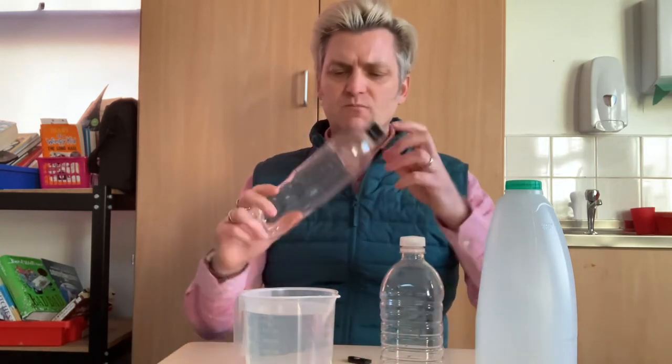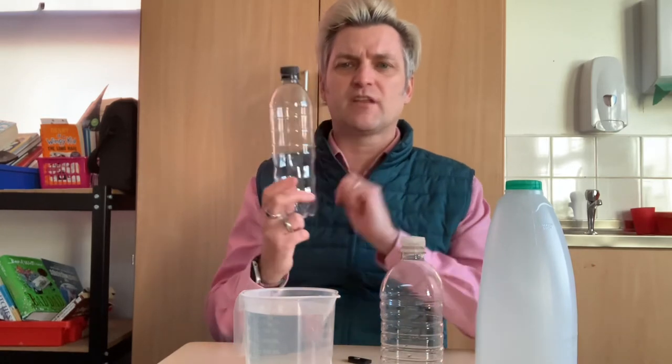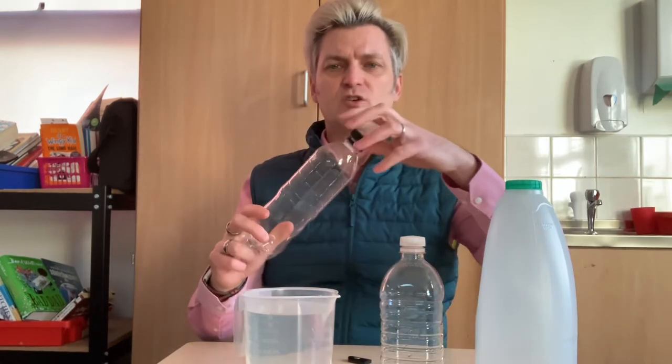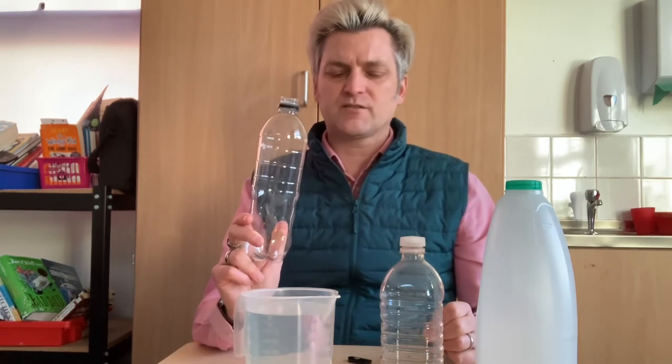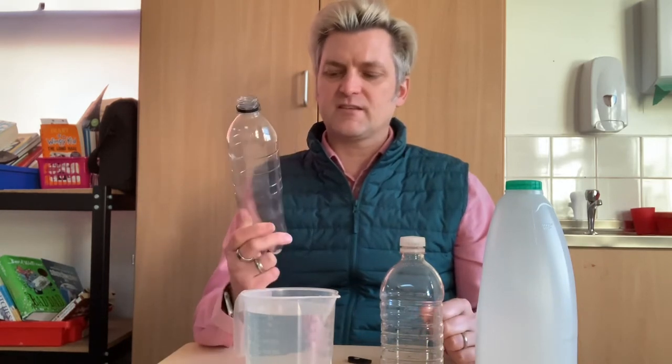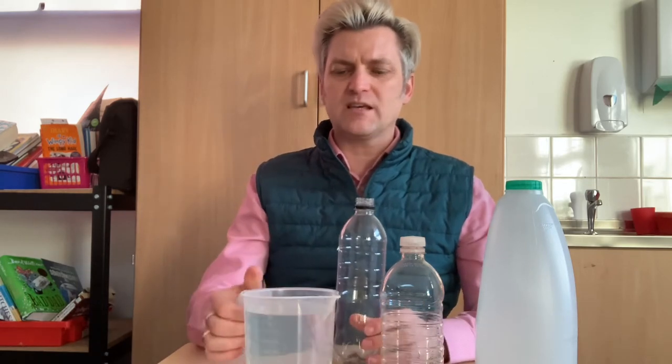Now when you've got your bottle, what you need to do - I've just taken off the label, and if I wanted to later on I might decorate it as well. You can take the lid off and give it a good clean out so it hasn't got any of the drink left in it. Give it a good wash, and then we're going to use it as an instrument that we can blow, a bit like a trumpet.